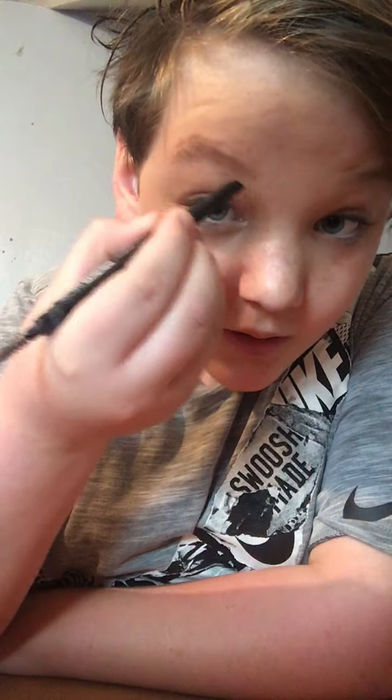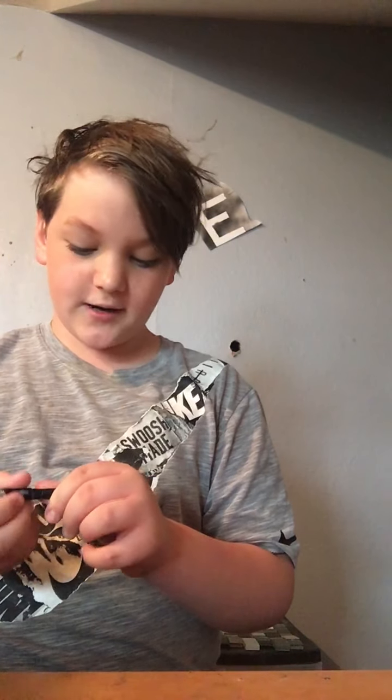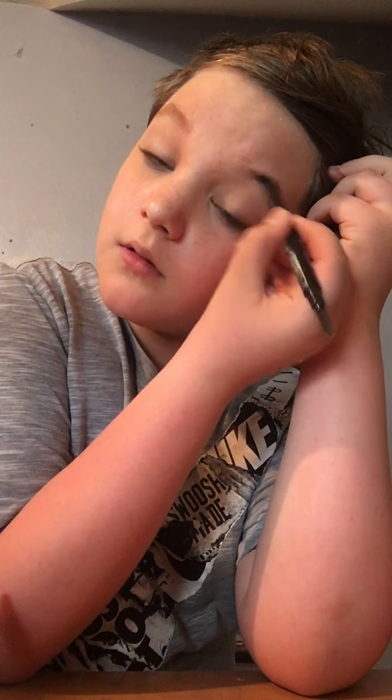Hey guys, it's me Jeremiah and today we're going to be doing a quick makeup tutorial. I'm just gonna do my brows really fast — I don't usually do them on camera but just need to today. I'm getting into very neutral glam makeup, not a lot of glam, just a little bit. You smile when you're doing your brow so you can see the shape of it.